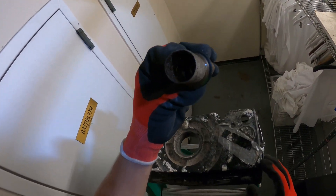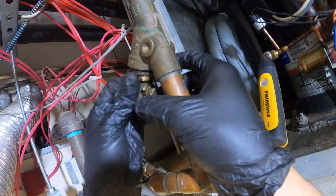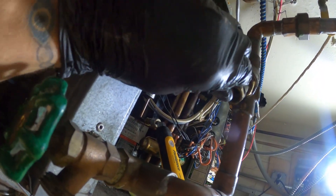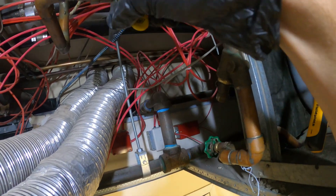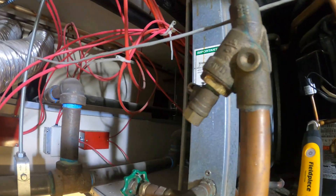Packed. Packed. Packed. The strainer is nice and clean now. There's a rubber gasket here — simply just going to screw this back on and tighten it down. Let's close this little valve here and we can open up the supply and return. Make sure we have no leaks. Everything looks good.